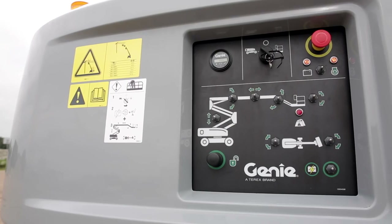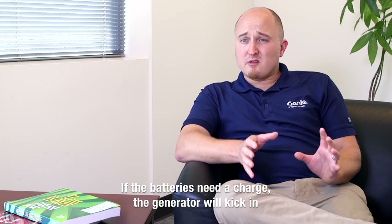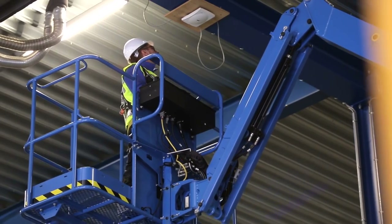At the platform and on the ground controls, there's a switch that lets you put the machine into hybrid mode. This automatically monitors your batteries, and if it senses that it will benefit from a charge, the generator will kick in. Or you can choose to run it on pure electric mode for applications where you don't want to run the engine.